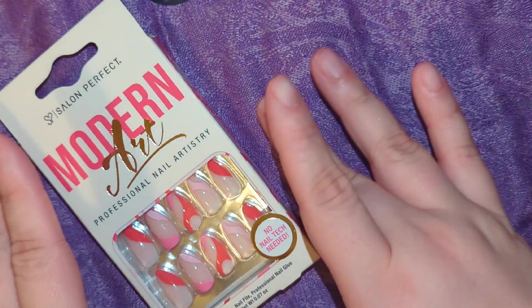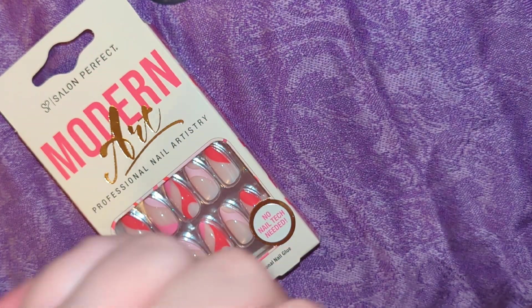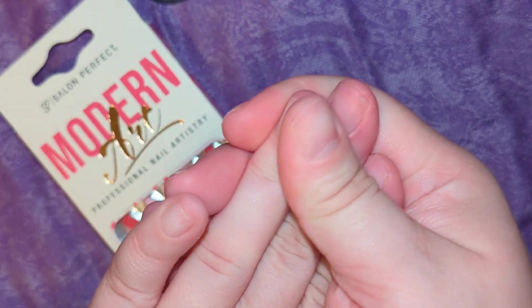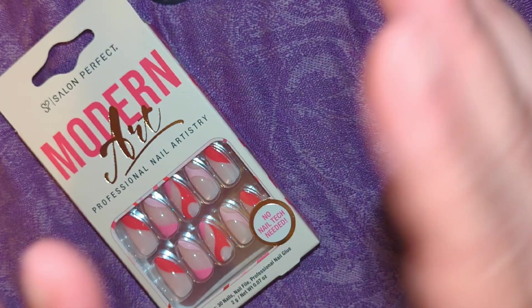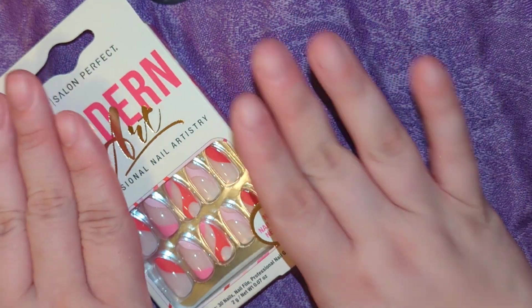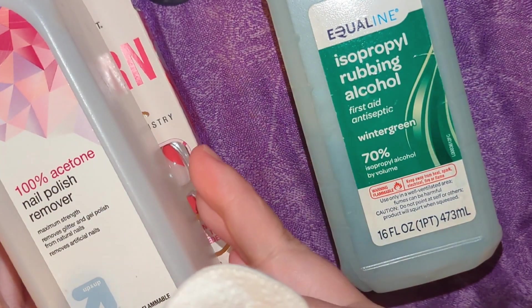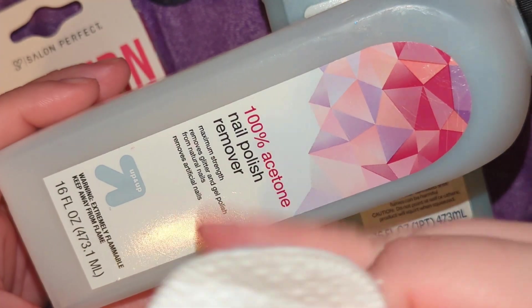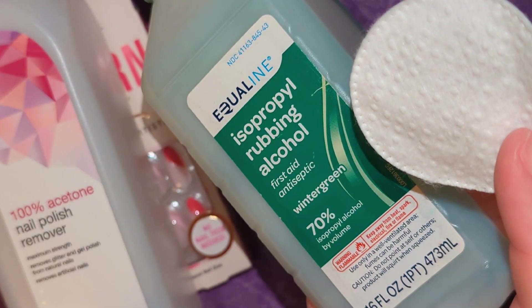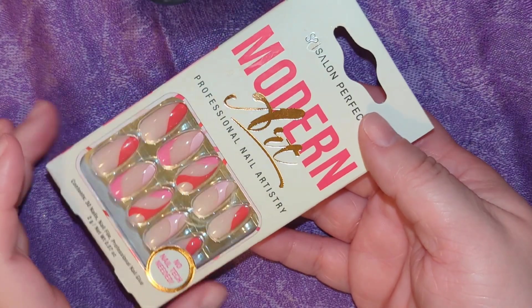Before we even open the nails, a vital step is to go wash your hands with soap and water, because you don't want any oils, lotions, or oily residue on your nails — that is one of the key factors for the nails to have longevity. After washing, go in with a cotton round and some acetone in case you have any residue of nail polish or glue, then follow that with some rubbing alcohol and let it completely dry before you start putting on the nails.